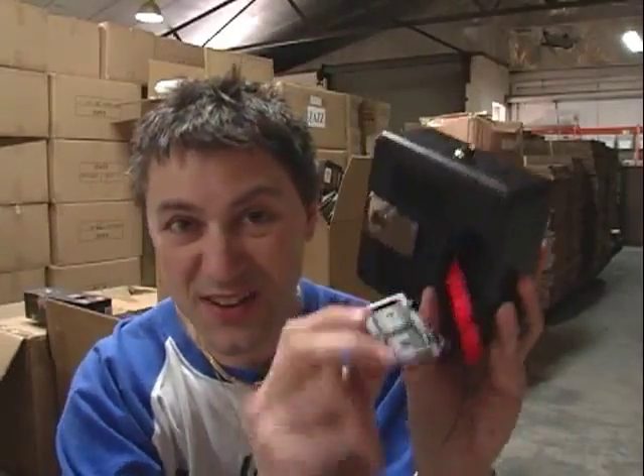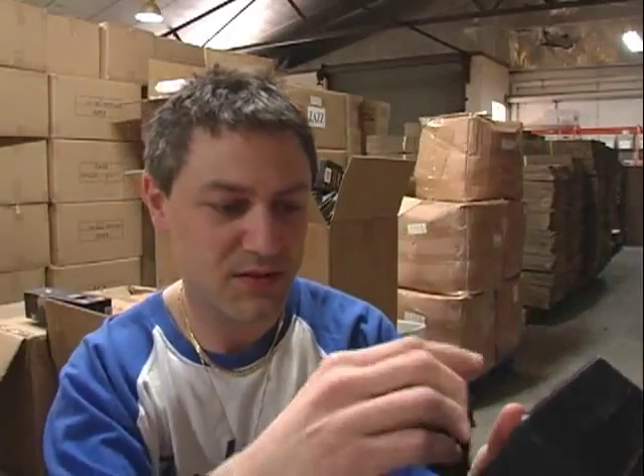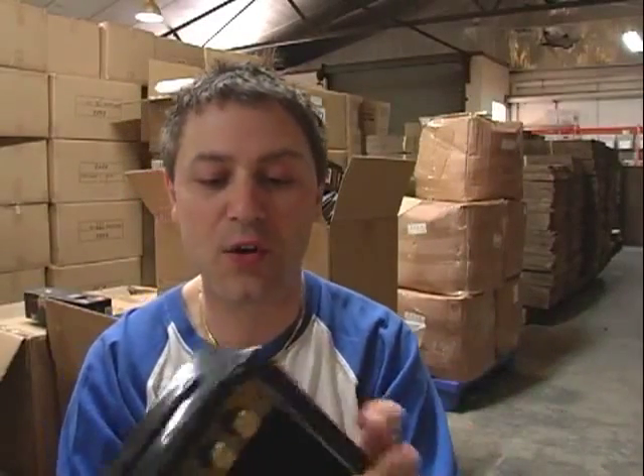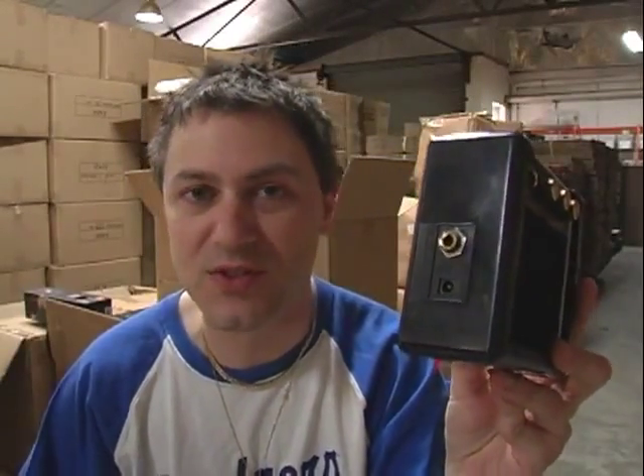Basically, it takes a 9-volt battery. You plug that directly into the slot at the back, like so. Very easy. And it also takes an external power supply that you can plug right into there, in case you don't have a battery or you don't want to keep using batteries all the time.